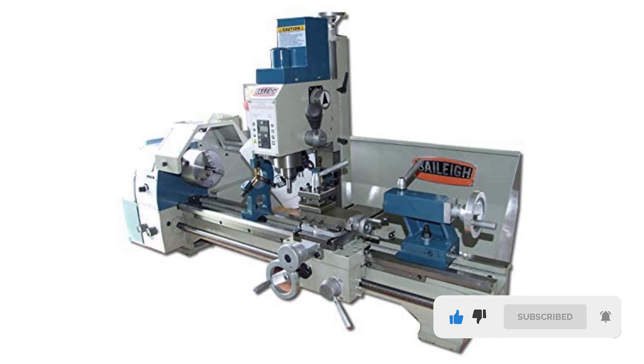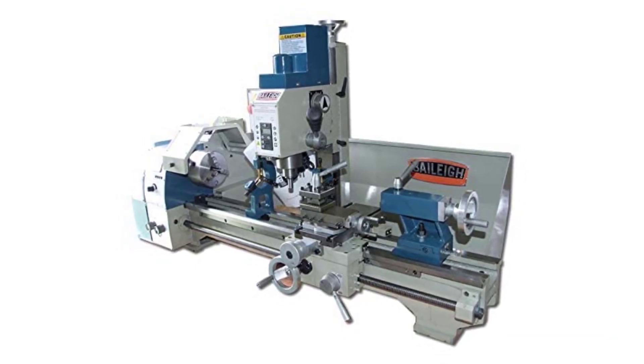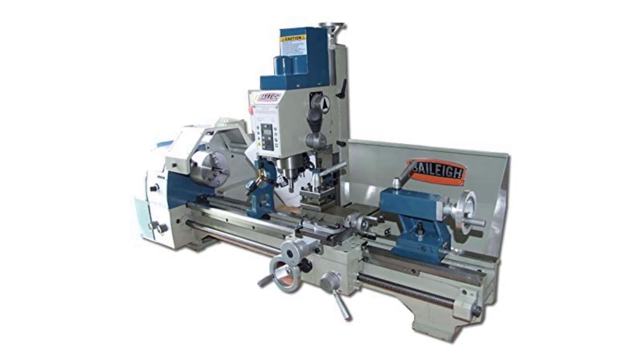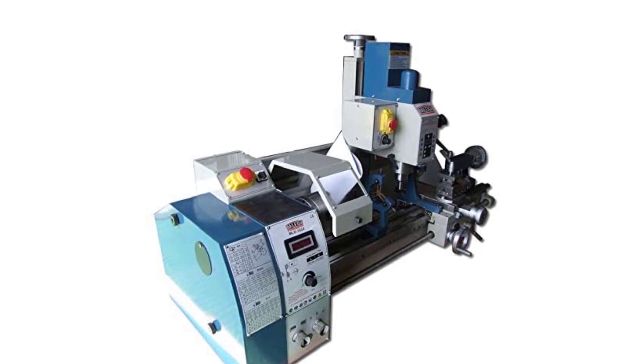The most interesting part about this mill-drill lathe combo is the motor. This kit includes a different motor for the lathe and the mill. Plus, the motors of this combo are 1HP 110V motors, so you will be able to use this in any standard outlet without any confusion.